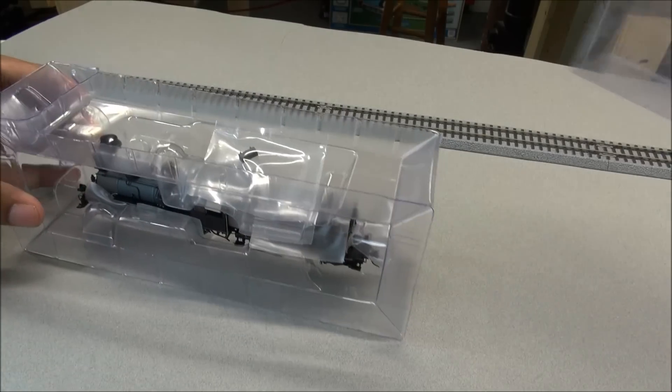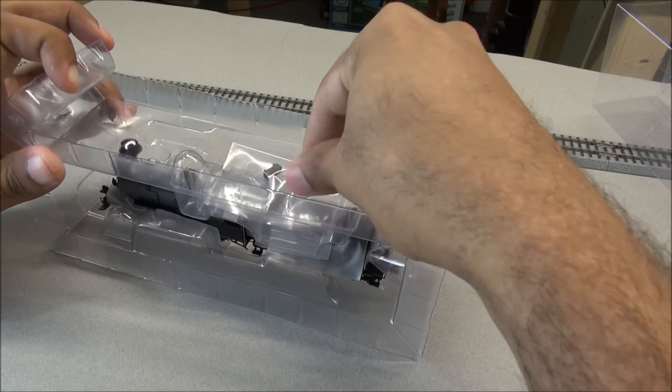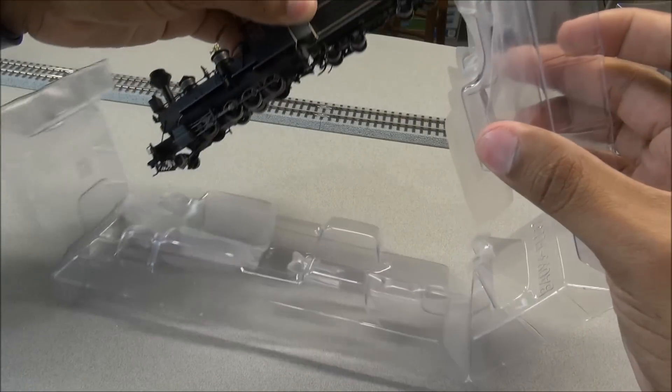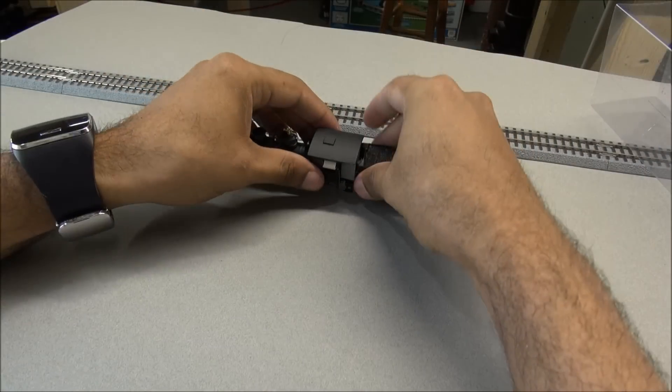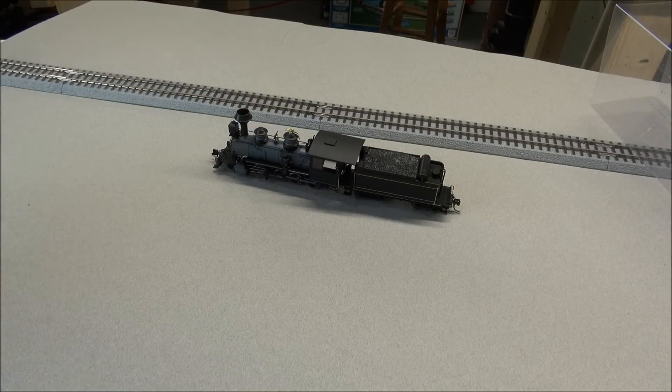I'm going to slide the plastic sleeve off, pop the locomotive out of its container, get some foam out of the way, and voila.